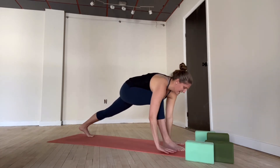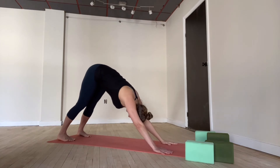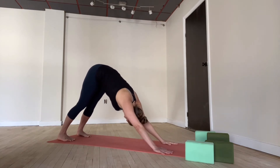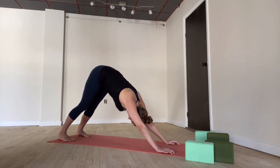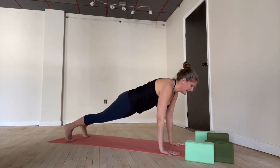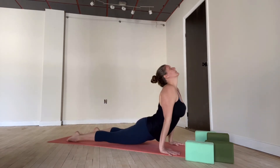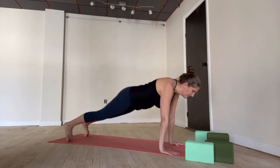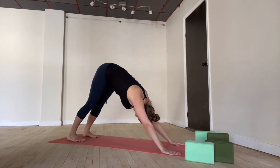Gently both hands come down. Downward facing dog — step back. Big breath in, full breath out. Stay here or follow me through a vinyasa. Inhale, forward plank pose. Exhale, chaturanga. Inhale, upward facing dog. Exhale, downward facing dog. Breathing in and breathing out.